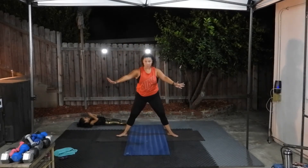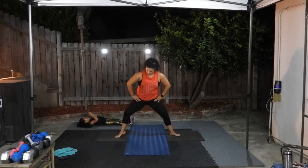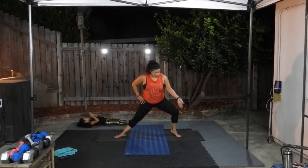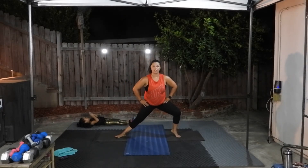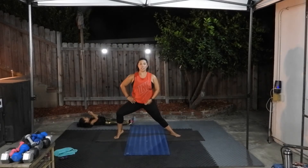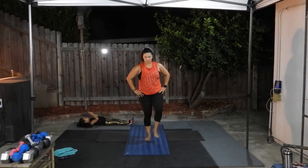Hold center, turning the feet out, coming back to horse stance, shift side to side. Now this time lift one heel — whatever side you're going to, lift that heel up. Going to my right, I'm going to lift my right heel. Going to my left, I'm going to lift my left heel. Without leaning forward — keep your back nice and straight. And then come back to center, stay right here, shake out the legs.